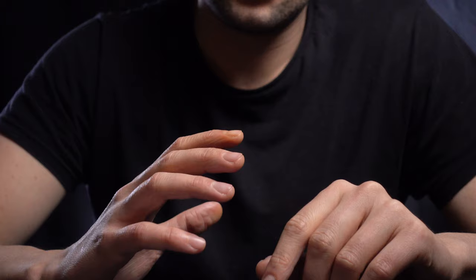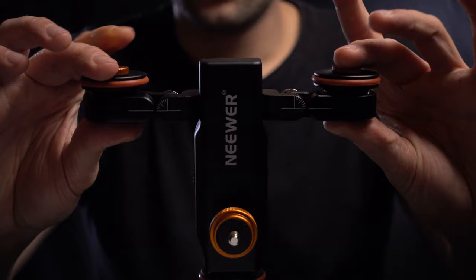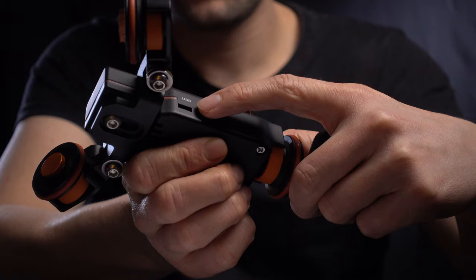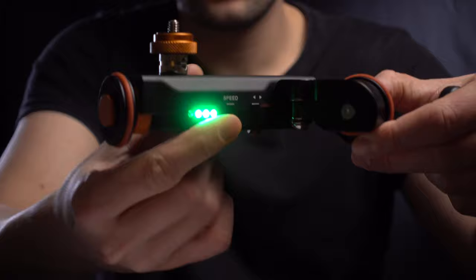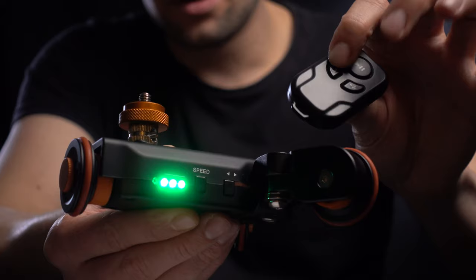I used this newer motorized video dolly. It comes with a remote — that's the motor wheel right there. You can adjust if it goes straight or in circles. You turn it on right there. You guys can start it up, pause it, adjustable speed, and reverse mode.